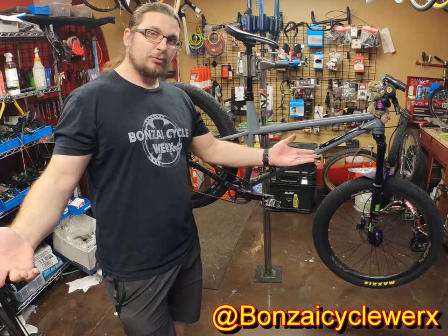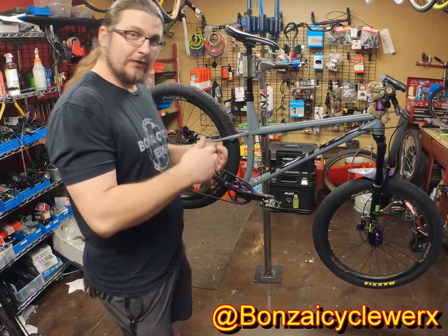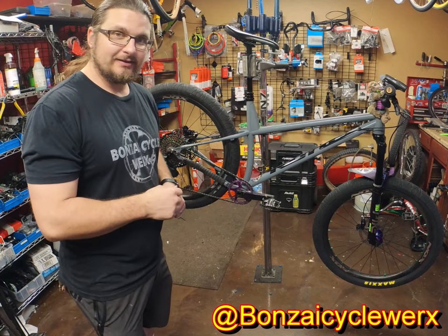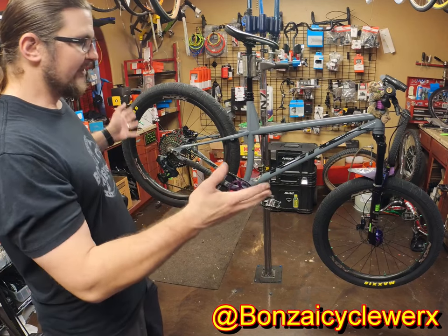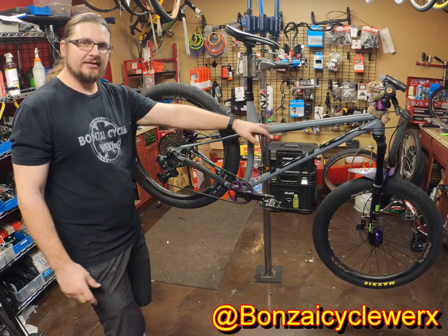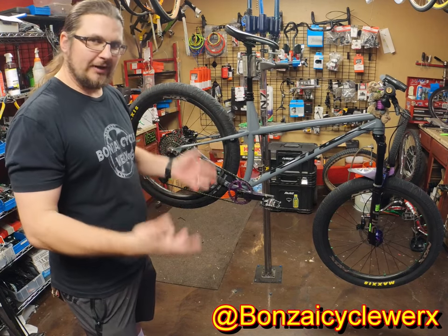Welcome to another product showcase — this one's a little bit different. This bike is not for sale. This bike is my bike. This is a 2020 Kona Hanzo ST frame set, a steel frame, and it has been completely built up from the ground up.